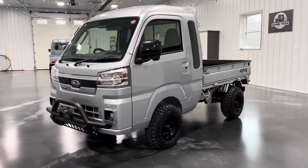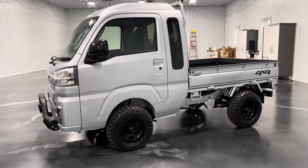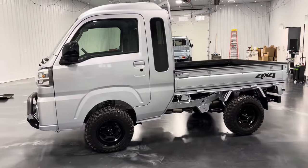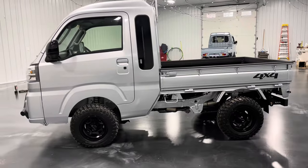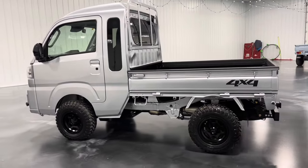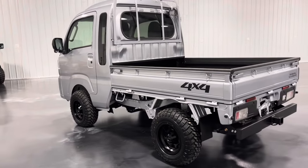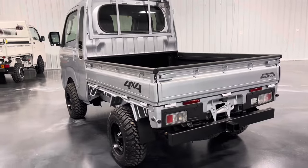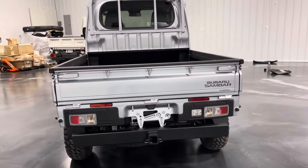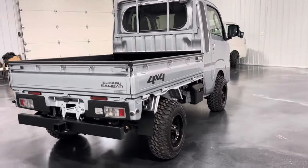How's it going everybody? My name is Taylor. Welcome back to the U.S. Minitruck Sales YouTube channel. Today we're going to be taking a look at a customer's truck. This customer has opted for quite a few of our aftermarket accessories, so I figured today we would take a look at those accessories and give you guys a better idea of what exactly we offer.